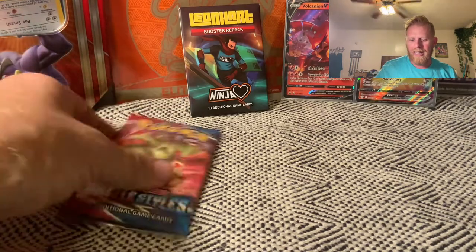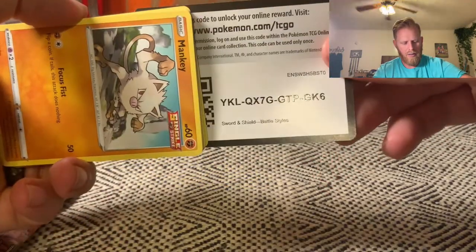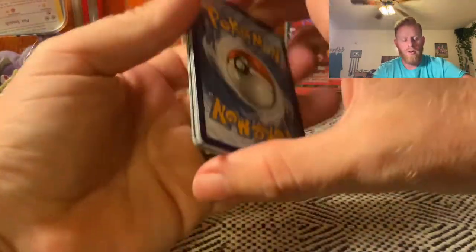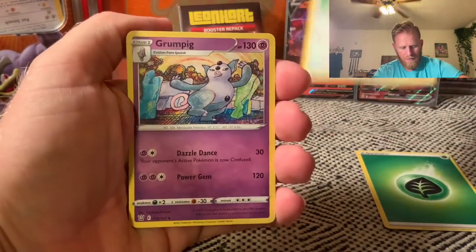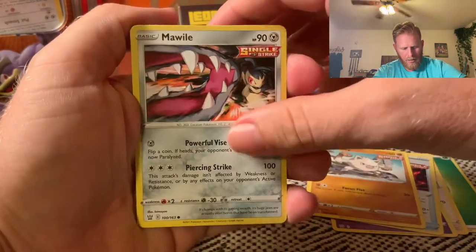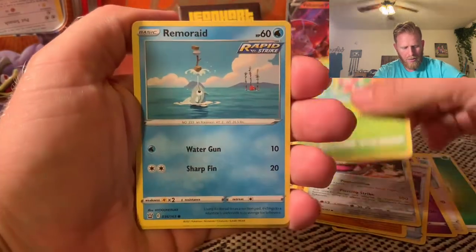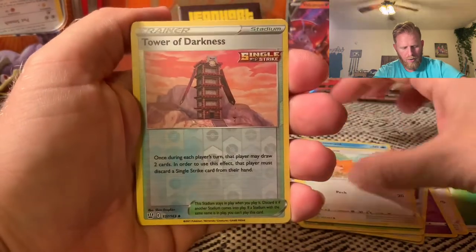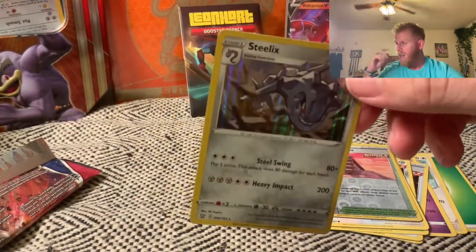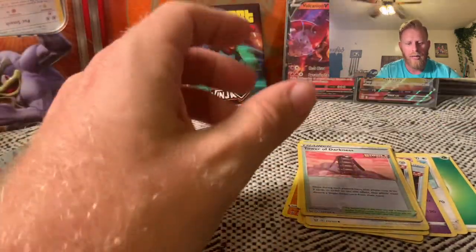Let's get into the last Battle Styles pack before we get into the Leonhart booster repack. Away we go — one, two, three, and four — leaf energy. A Pharaoh, Grumpig, that's cool art, Scrafty, Mawile, Mantyke, Remoraid, Starly, Tower of Darkness, and a holographic Steelix. So we really went three for three — two amazing pulls, a V, a V MAX, and a holographic.